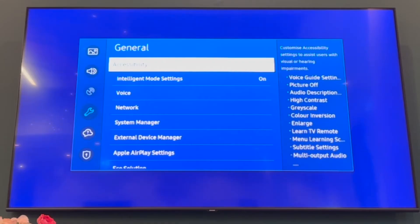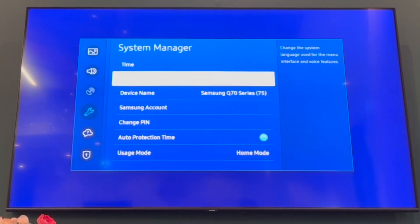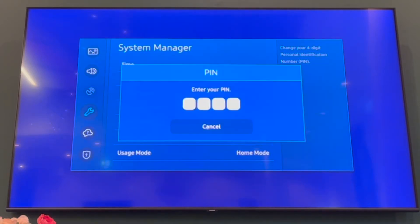Then you want to go to the right. In the general section scroll down to system manager, then press the circle middle OK button to get to the system manager. Then scroll down until you can see change PIN.